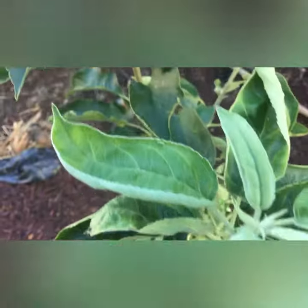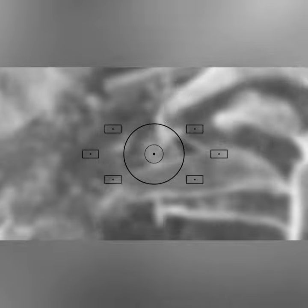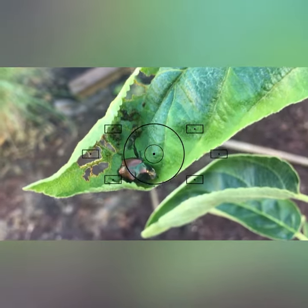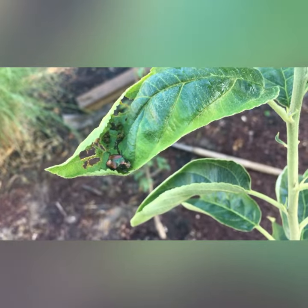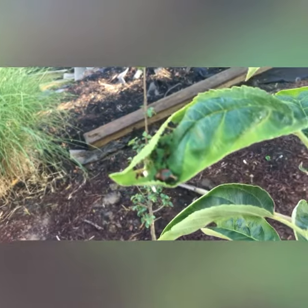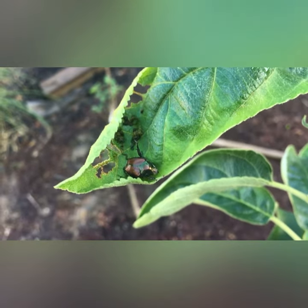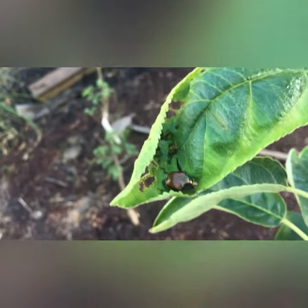I'm going to show you something. This is a Japanese beetle. This will eat the leaves off of your tree — it can be an apple tree, it can be any type of tree. You want to go ahead and spray your trees with neem oil, because this can happen.